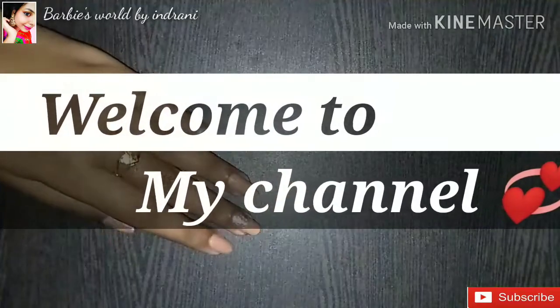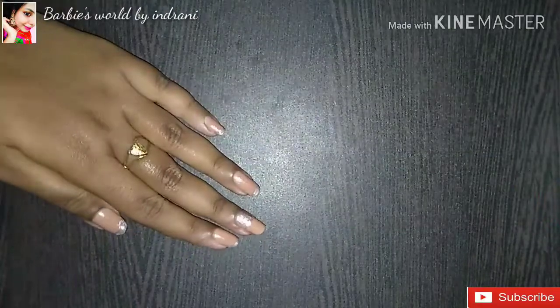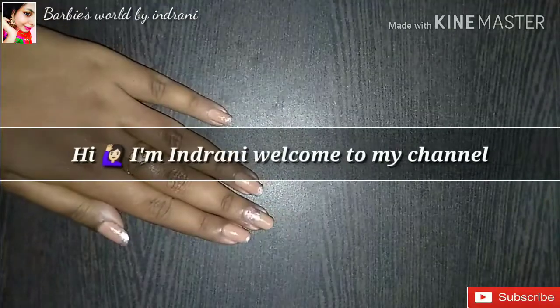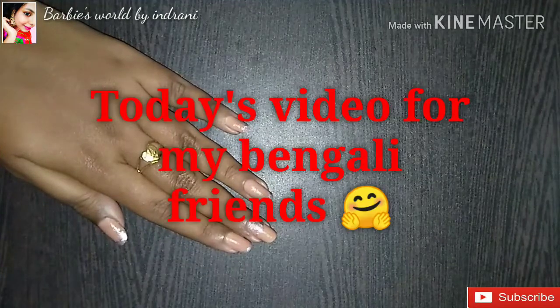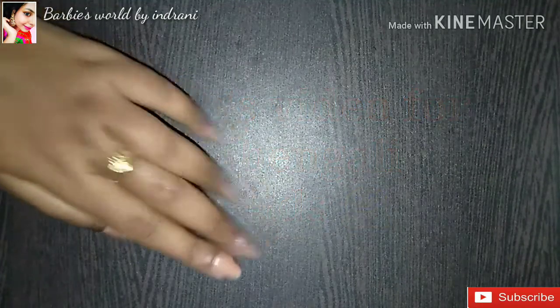Hey everyone, welcome to my channel! If this is your first time visiting, hi, I am Indra. Welcome to my channel. Today's video is specially for my Bengali friends.